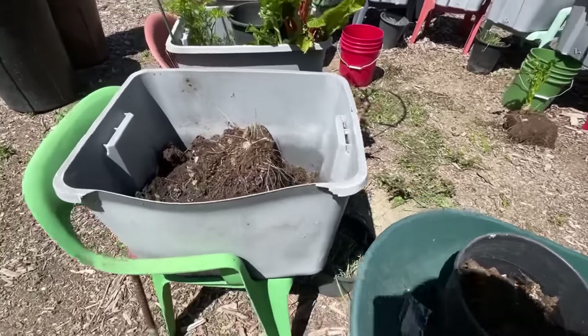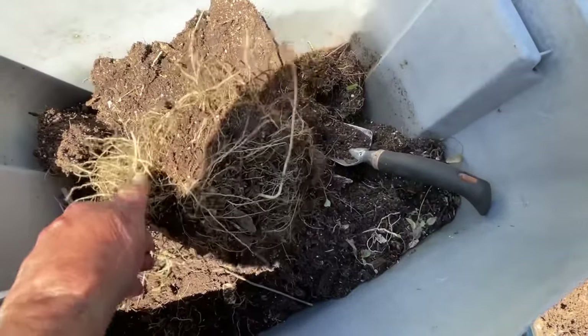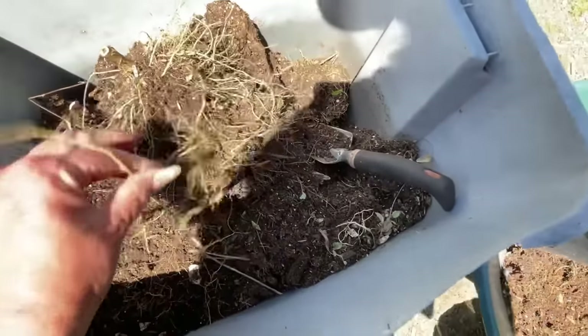This is coming along really good. I want to show you this — this is sow thistle, a weed. This was growing in here after the watermelon died back. This is why you don't want weeds.